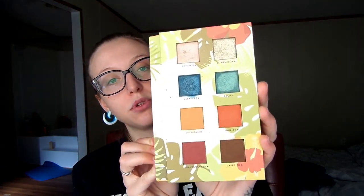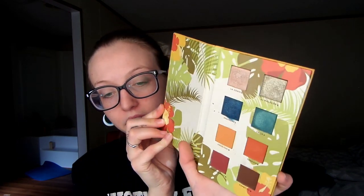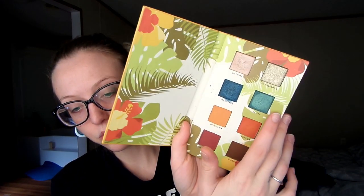Hi guys, welcome back to my channel. I hope you guys had some great holidays! Today I would like to play with this Alomar Cosmetics palette — it's the Reina del Caribe. I'm sorry, I'm butchering that — Reina del Caribe. But it's gorgeous, it's absolutely gorgeous. I'm going to be playing with this turquoisey blue shade right here.